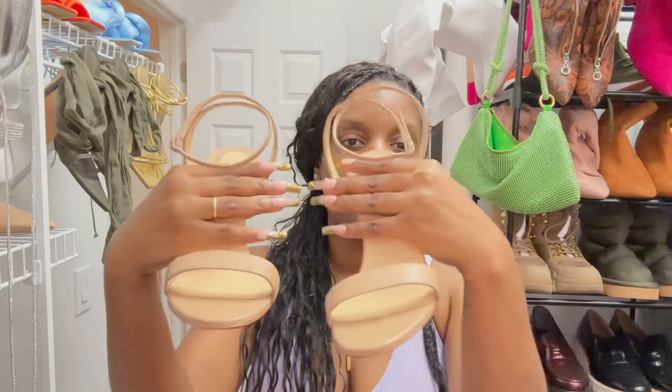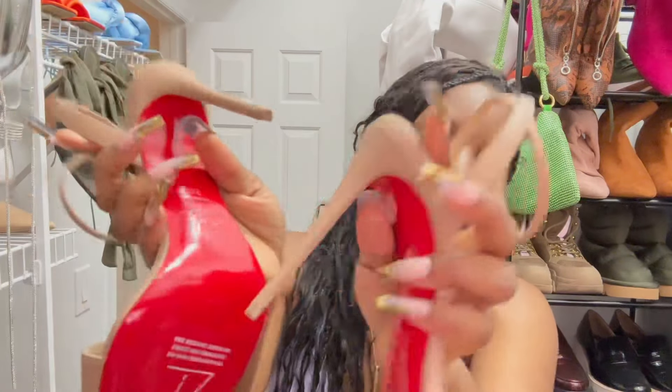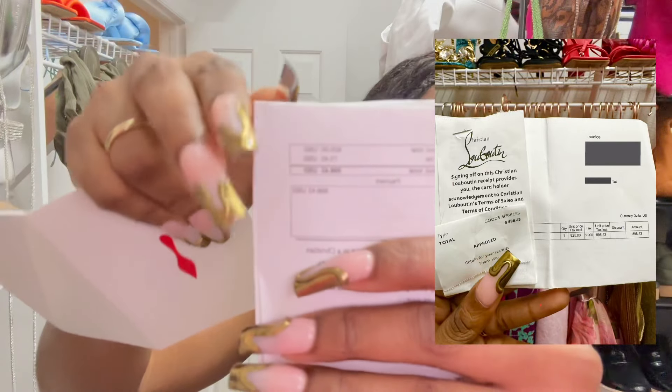I love these, I just wanted to do a quick video to show you guys these beautiful heels. Gorgeous, gorgeous. And because I know you guys want to know, I have pulled out my receipt to show you how much I paid for these. These were $898.43 US - I'm on my iPhone so the focus isn't great - but these were $825 and then with the tax, the tax was $73.43, so that brought them to $898.43.